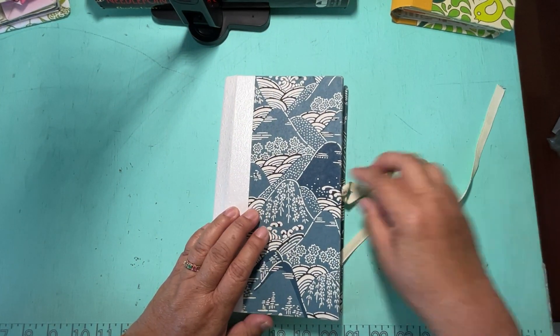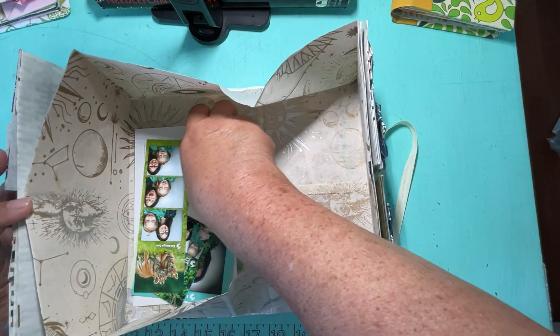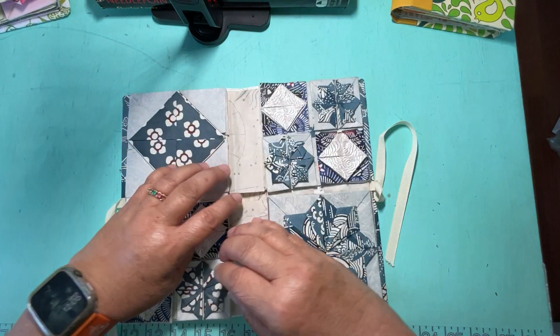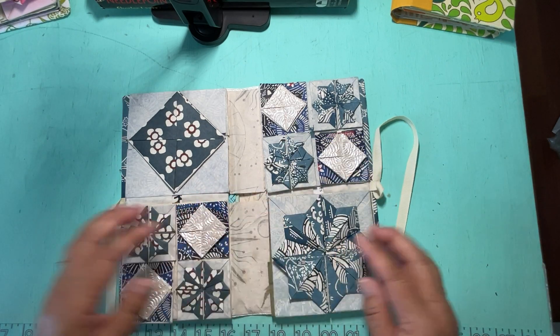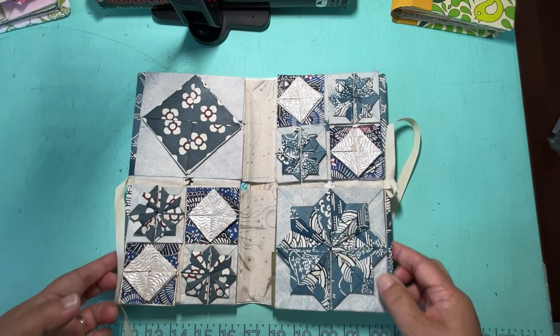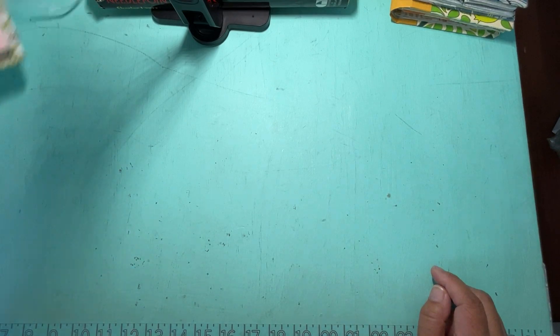This is my travel one. I've added photos of people, of my family, and sometimes I'll add my key card from when I went on a cruise. These are the ones I've been working on for some time, but my latest one I've been thinking about is making an Alice in Wonderland book.